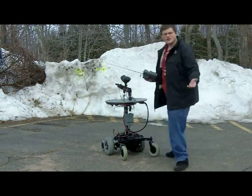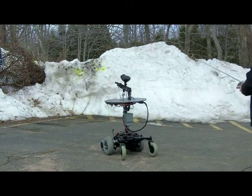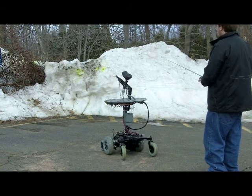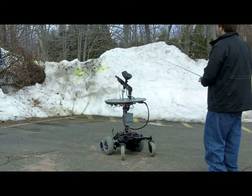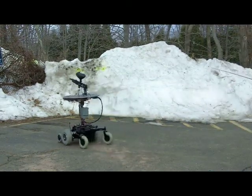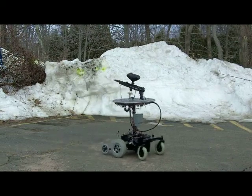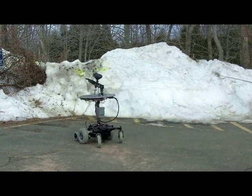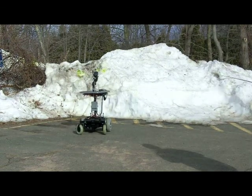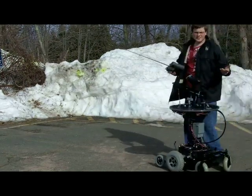You've got to uncock the gun first — I keep it uncocked for safety reasons. Now let's fire away. You can have it go up and down, and move it around. And that's the paintball robot.